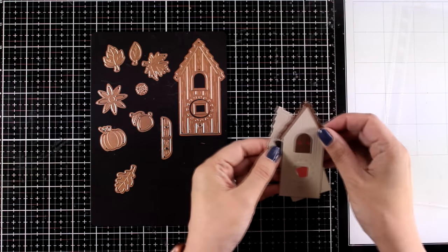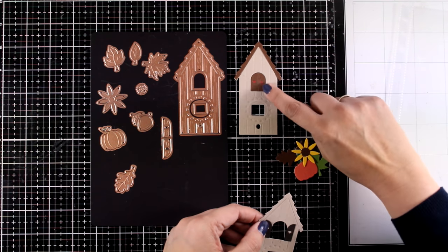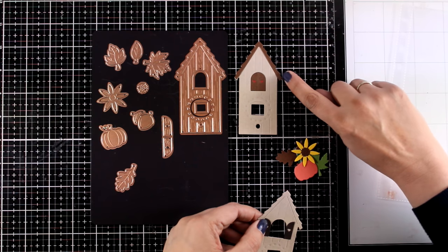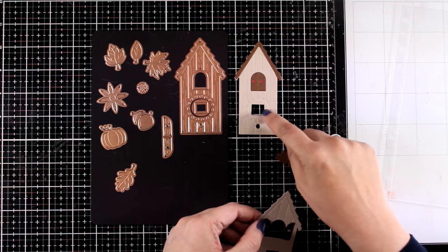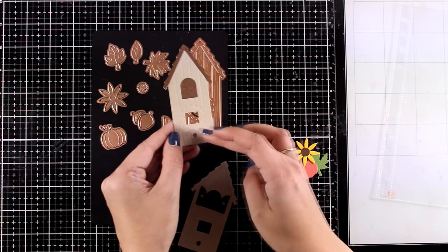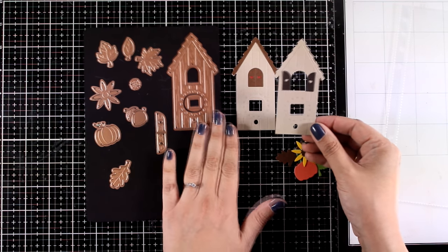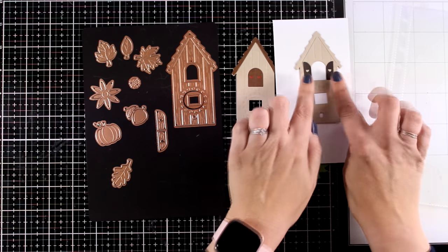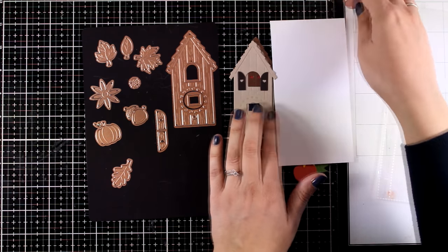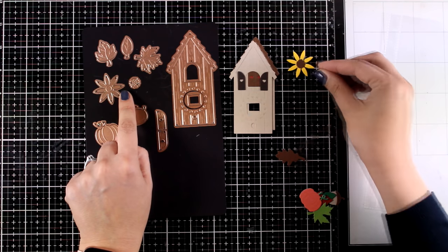Here is the fall birdhouse already cut out — if you ink it up you'll bring out more of that embossed detail. You'll have shutters that can be cut out and stuck inside the window. You can also cut the house a second time for a different colored roof. I'm going to try to catch the light so you can see the embossed detail — with some inking and a blending tool it really comes to life. I also have an example with the shutters kept open, showing different ways you can use the dies.